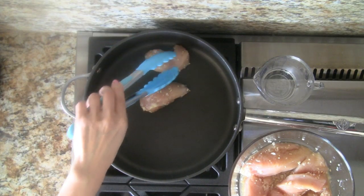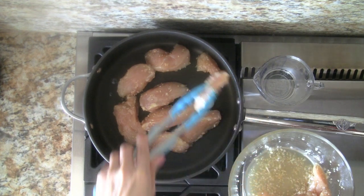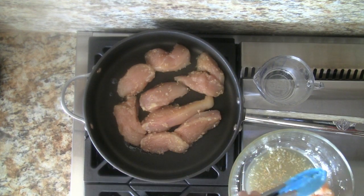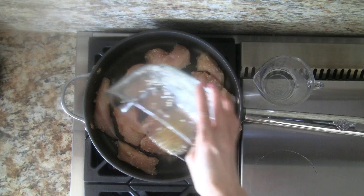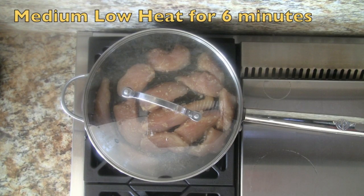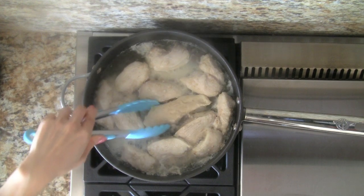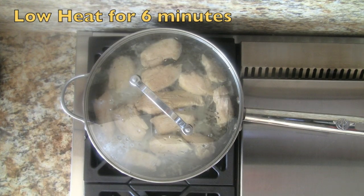Add the chicken into a large skillet or pan. Place the thicker pieces in the center and the thinner ones closer to the edge. Pour in the remaining marinade and add the water. Cover the pan and cook on medium-low heat for 6 minutes. After 6 minutes, flip the chicken pieces, then cover, turn the heat to low, and cook for another 6 minutes.